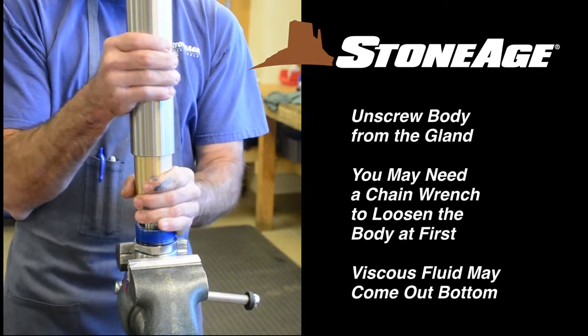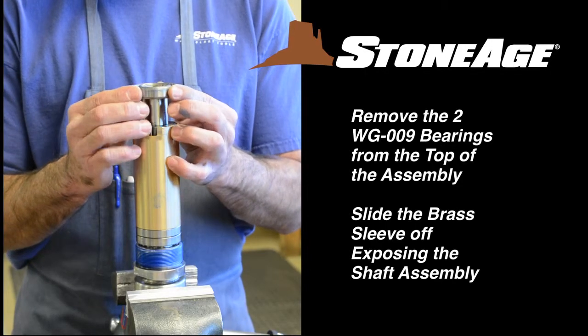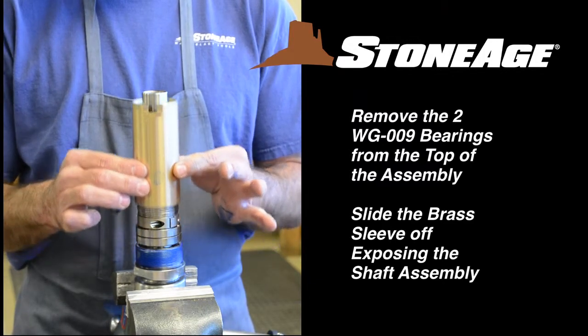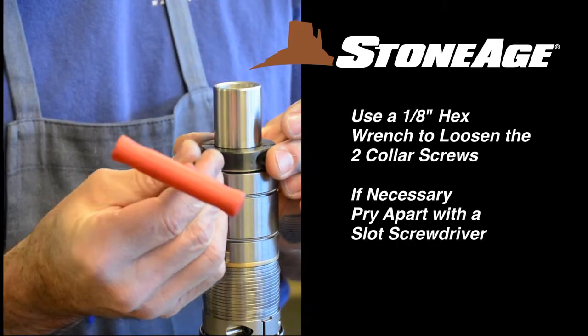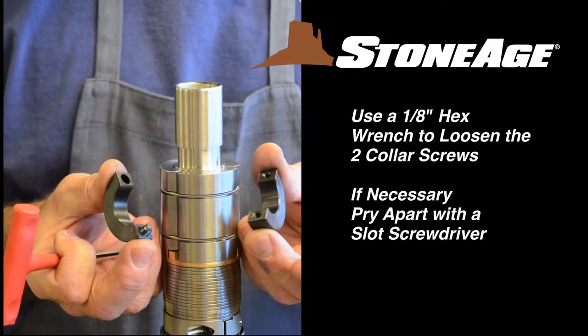At this point, viscous fluid may come out of the assembly at the bottom — this is to be expected. Remove the two WG009 bearing rings from the top of the shaft. Slide the brass sleeve off, exposing the assembly on the shaft. Use a 1 1/8 inch hex wrench to loosen the two collar screws and remove the collar. You may need to pry the two halves apart with a slot screwdriver.